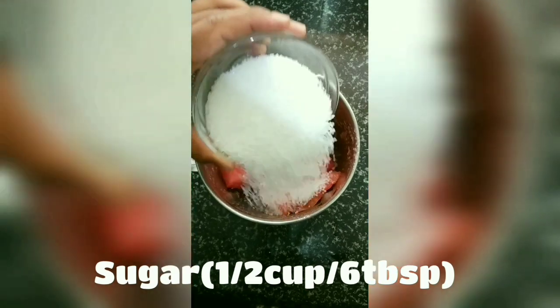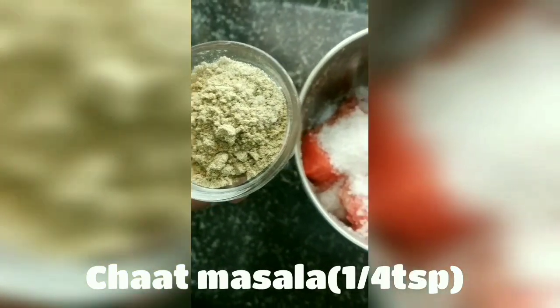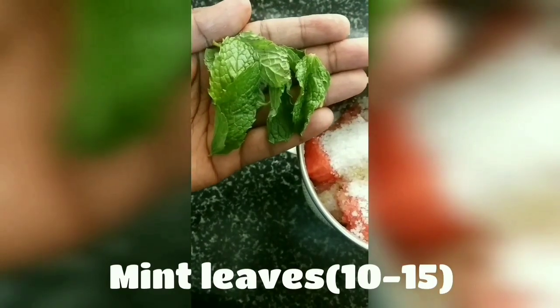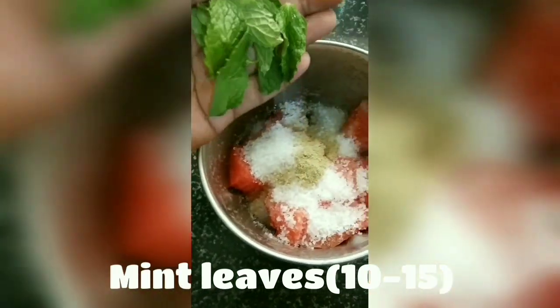Step 2. In the blender, we'll take our second batch of watermelon and add 6 tablespoons of sugar or sugar-free powder according to taste, 1/4 teaspoon of chaat masala powder, and 10 to 15 mint leaves, and we'll give it a good blend.